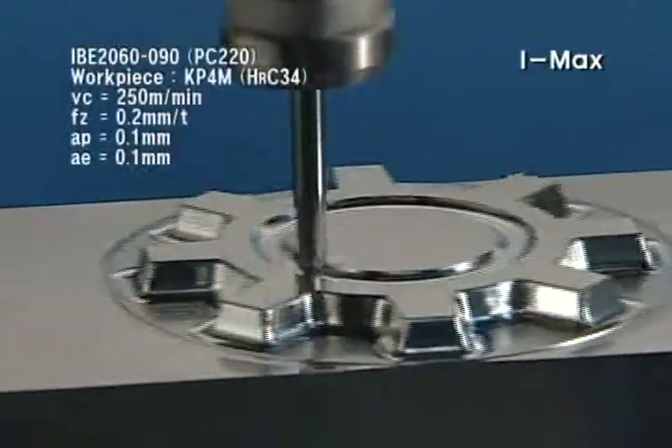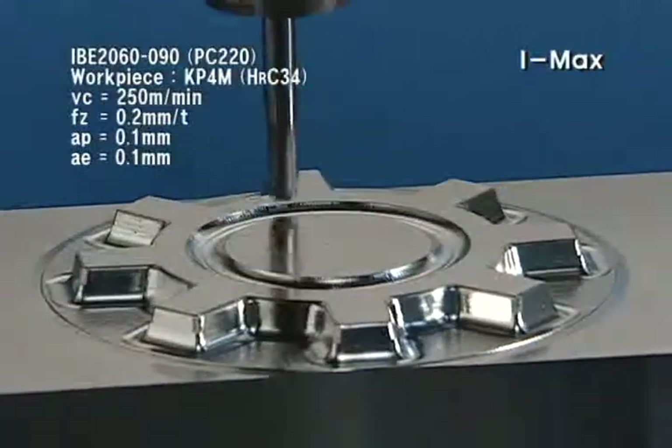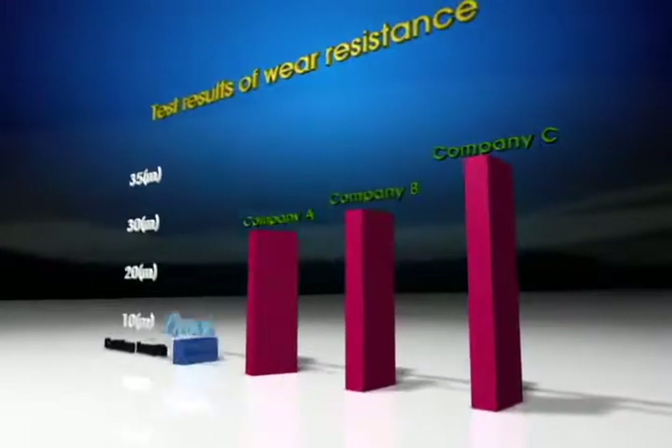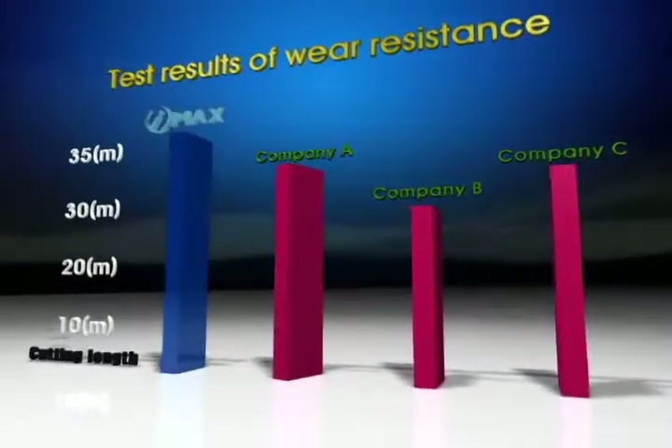From roughing to fine finishing, IMAX is applicable to a broad area and has excellent abrasion resistance and chipping resistance.